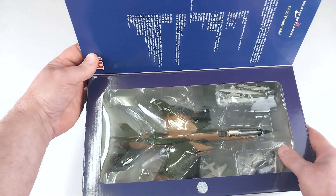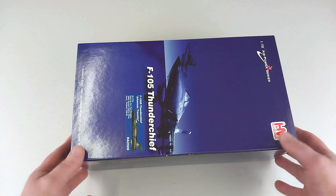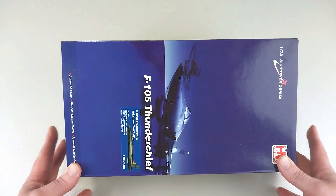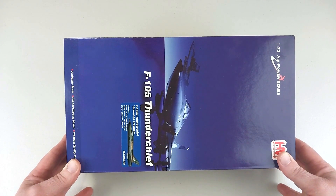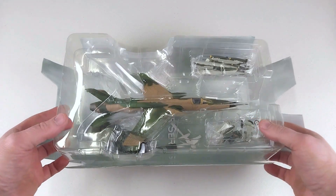It does have some specifications in the flap, as per usual with these Hobby Master ones. There's no point looking at it in the box, so we'll get it out and have a real good look. Here we have it out of the box.